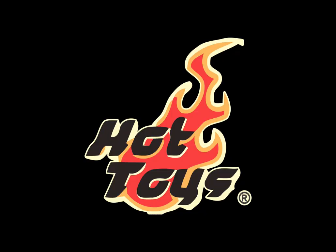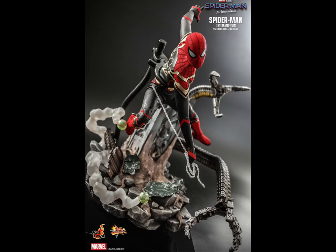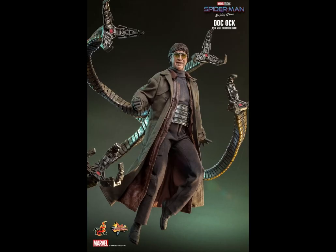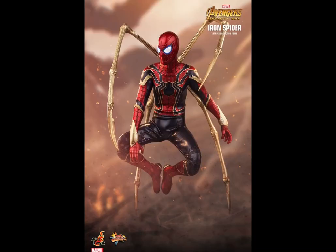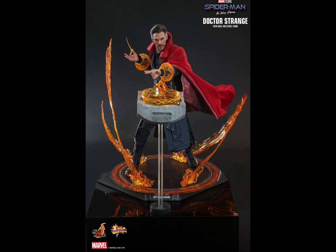Now let's move on to Hot Toys. Announcements have been made for the integrated suit, including a special edition — these look great with the diorama bases which include Doctor Octopus tentacles and Green Goblin pumpkin bombs. They've also got the black and gold suit which looks amazing with the colors and plenty of accessories including the Peter Parker head sculpt. They've also announced a Doctor Octopus and a Green Goblin. Going back to previous films, you can pick up the upgraded suit for Far From Home, the Iron Spider and Doctor Strange from Infinity War, or the newly announced No Way Home edition of Doctor Strange.